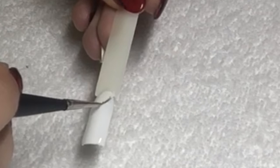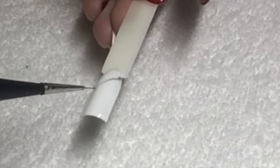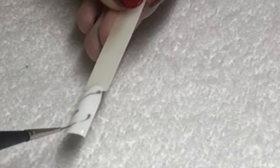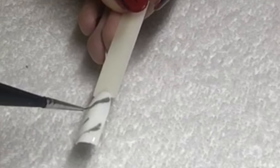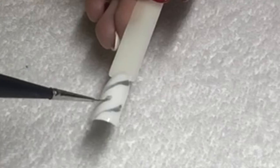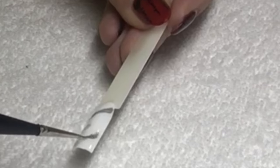Use a dark grey polish, not black, and start to apply slanted lines with a slight wave going down the nail. You want to do about three lines, all going in the same direction. On a shorter nail you'd probably only want to do two lines, because you really don't want to overcrowd the nail with the color.